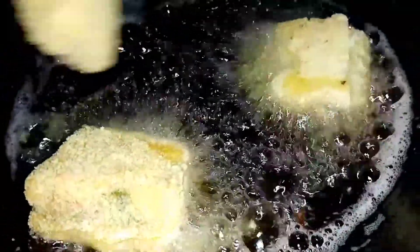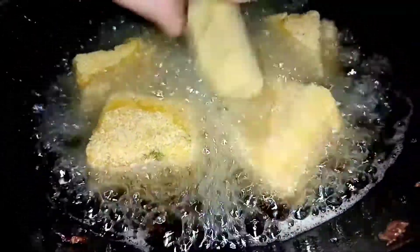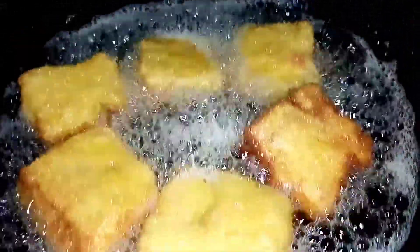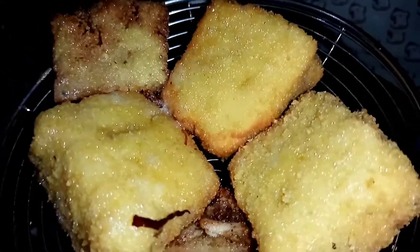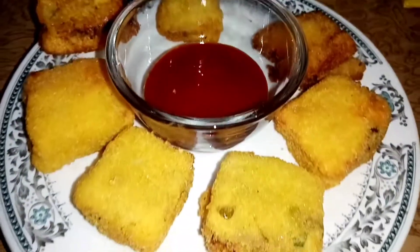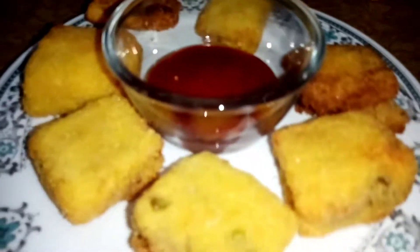We will heat the oil and fry the bread snacks for 2 minutes on each side on medium flame. Friends, these are very delicious and crispy bread snacks.